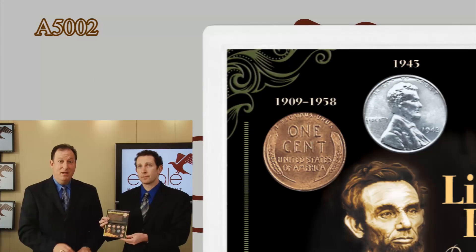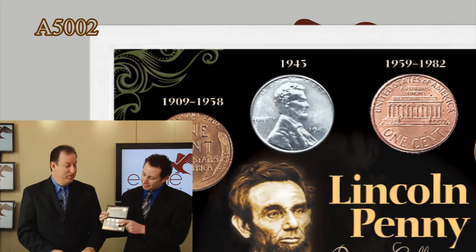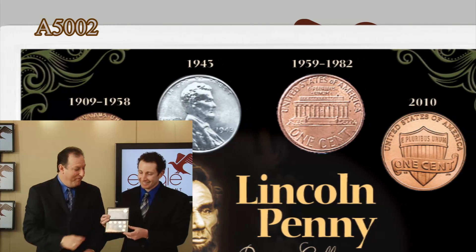You're also going to get a wheat penny, which was minted from 1909 to 1958, and a memorial penny, which was minted from 1959. And that one just stands out right there — one of my favorites — the 1943 Lincoln steel penny.